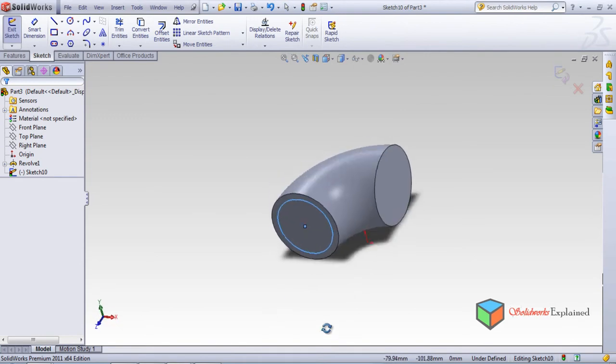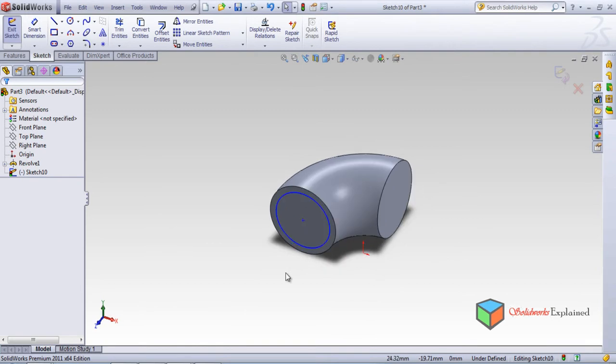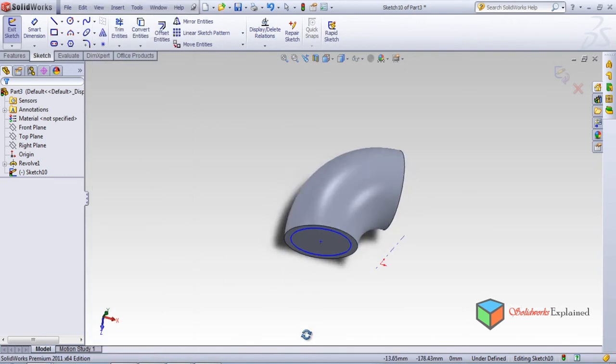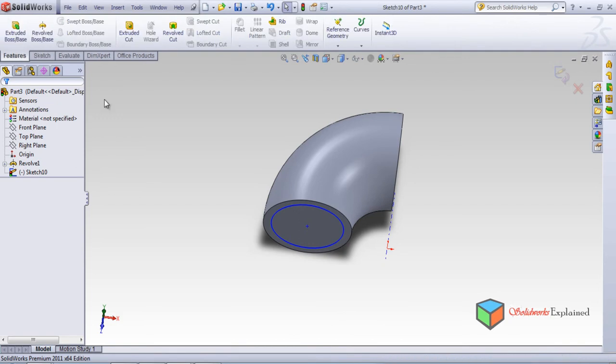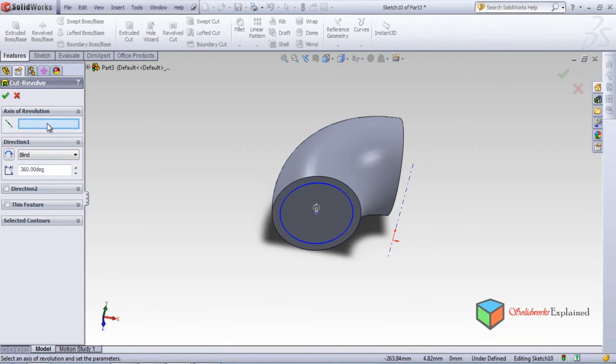There is now a circle on this pipe. Now it's time to make a temporary axis. Go to View and then left click on Temporary Axis. Once you enable temporary axis, you can see the axis which was not visible earlier in the 3D sketch. Now go to features and then revolve cut, and revolve through this temporary axis — that is the reason why we made this temporary axis. Left click and see.